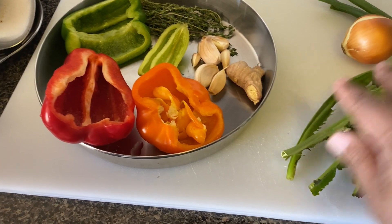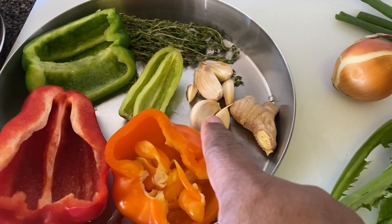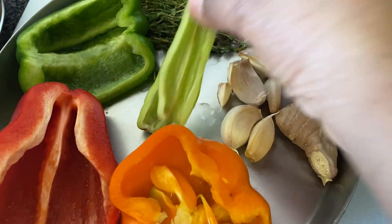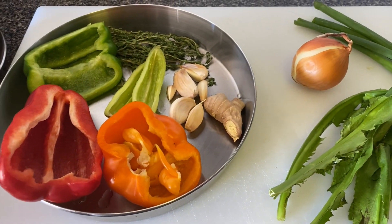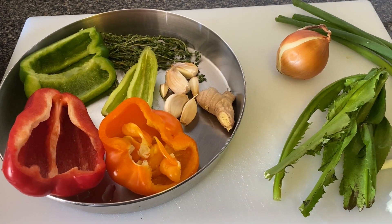30 minutes later, it's now 9:45. I have some scallion, shadow benny, one small onion, a piece of ginger, a few cloves of garlic, yellow pepper, red pepper, green pepper, some thyme, and pimento with the seeds removed. I'll tell you the reason I removed the seeds from the pimento later. Now I'm going to check the oxtail.